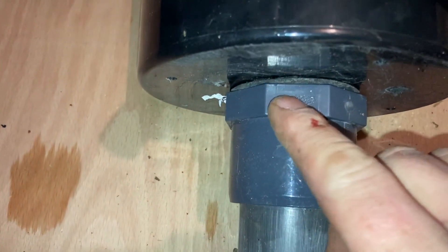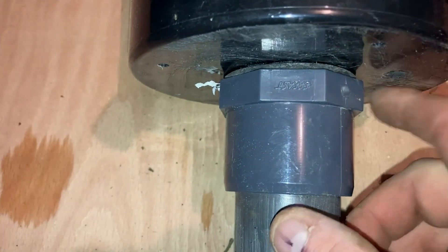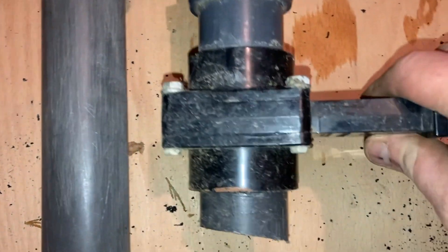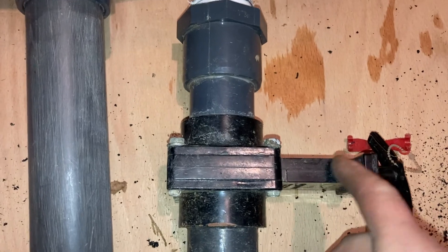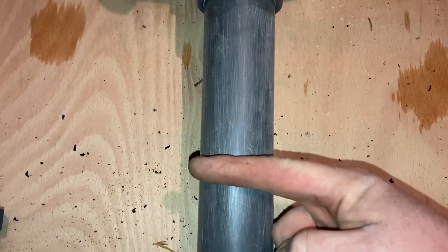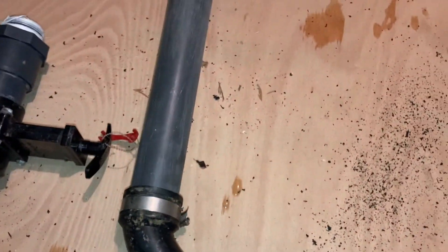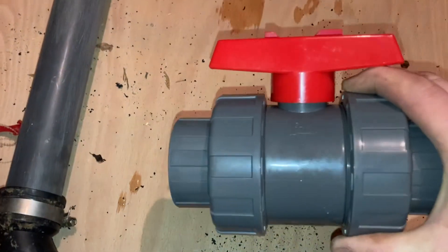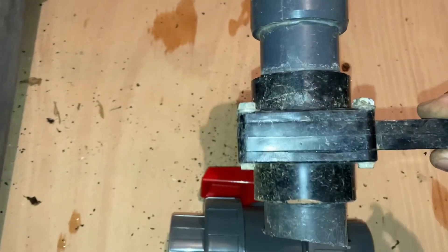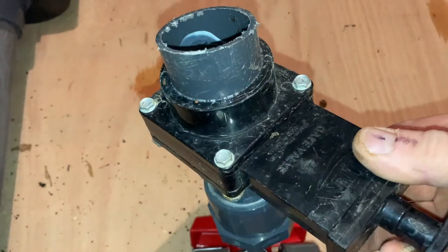That's all done. It's hitting nice and flush to the bottom of the skimmer now. Also getting rid of that slide valve - I really don't like this at all. That'll come down, probably cut about here, rubber boot. That's the long version, and then that'll go to this Doha Union ball valve rather than these crappy slide valves, gateway valves, whatever you call them.